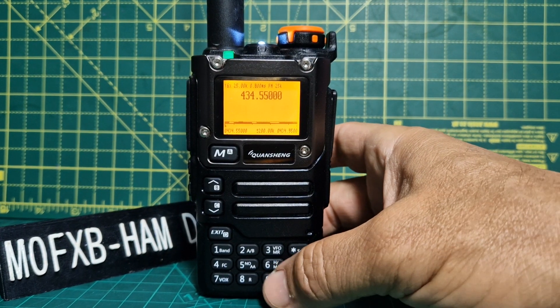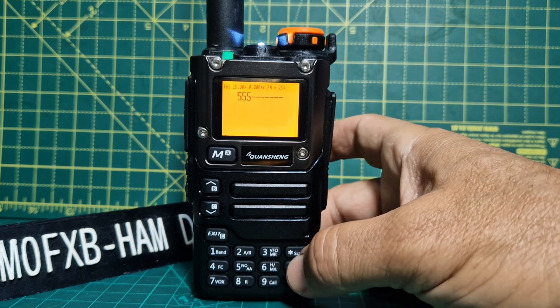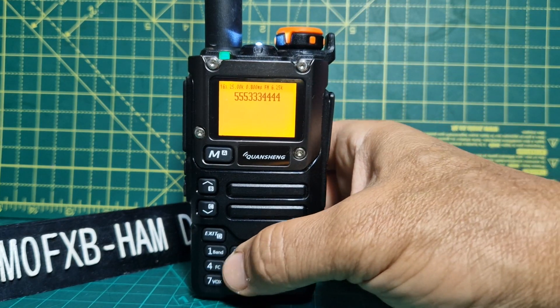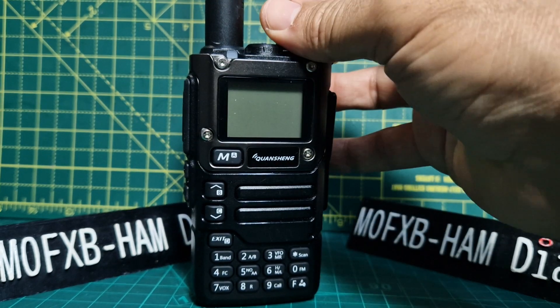I've noticed that when you do this one and the 5, you can put in numbers. I don't really know what they do. Once they're in, you're pretty locked in — it doesn't matter what I press, nothing happens. I have to turn it off and on.